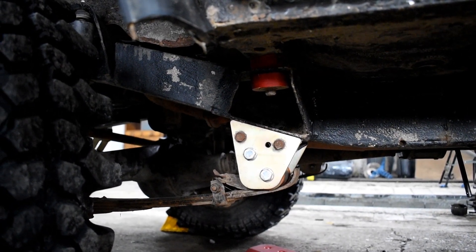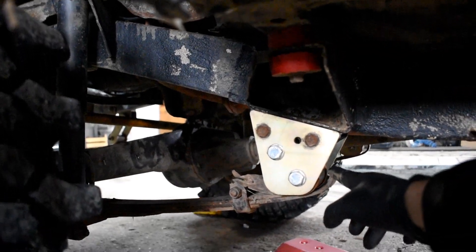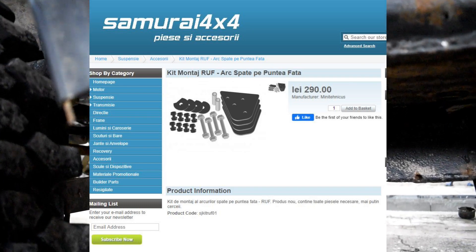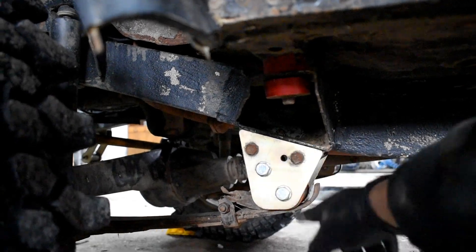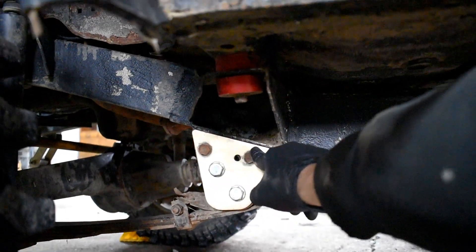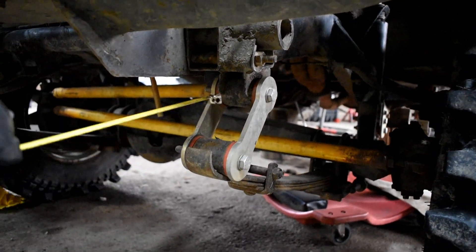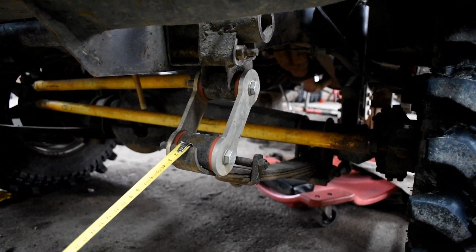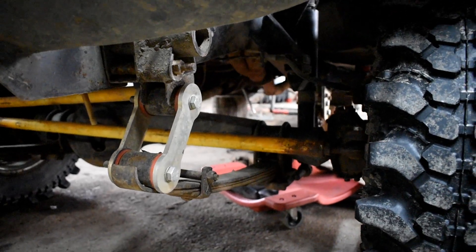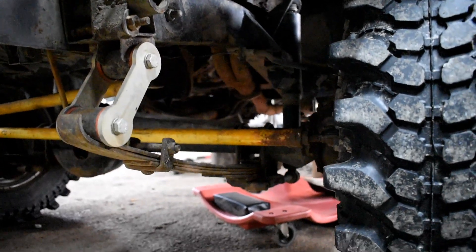Pe față se montează arcurile de spate de samurai. Eu recomand niște arcuri cu foi care să o îmbrace pe prima foaie, cum se vede aici, ca să-i crească rezistența. Se folosește un kit de pe samurai44.ro care pur și simplu mută mai în jos și mai în spate prinderea arcului. Eu am folosit cinci foi: prima foaie este de Old Man Emu, a doua de la Traction44, seamănă cu cea de Iron Man, a treia din nou Old Man Emu, și următoarele două tot de la Traction44. Sunt mulțumit — arcurile au vreo 3-4 ani și se mențin destul de bine.